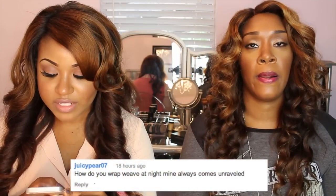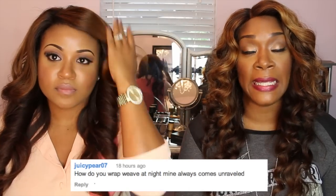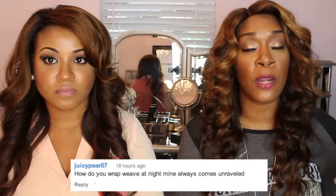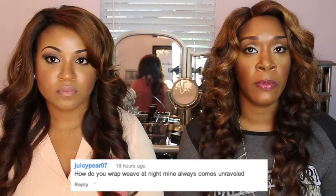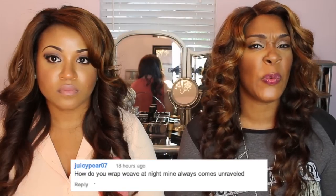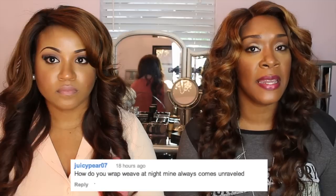The next question is: how do you wrap weave at night? Mine always comes unraveled. Wrap it, period. Use bobby pins, clips, hair clips, and use a lot of them. If you're not using a satin bonnet or a wrap cap, make sure you're bobby pinning it really well and putting a bonnet on. A lot of clients can't sleep with bonnets because they become very sweaty, so make sure you're sleeping on a satin pillowcase, but make sure you're bobby pinning it.